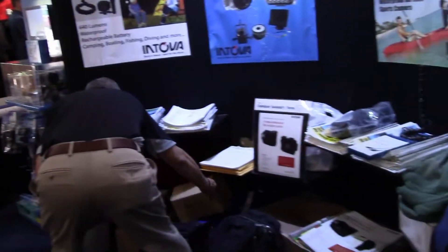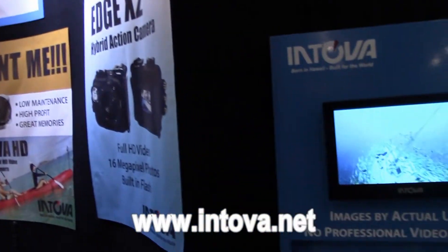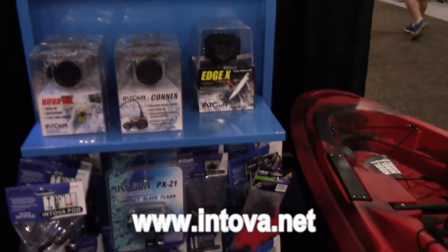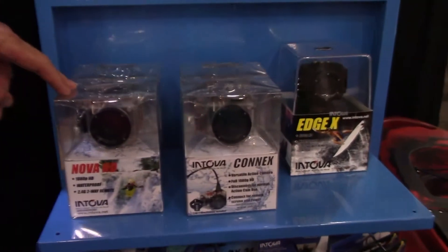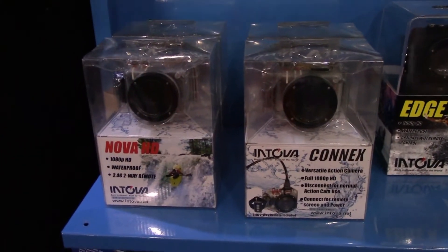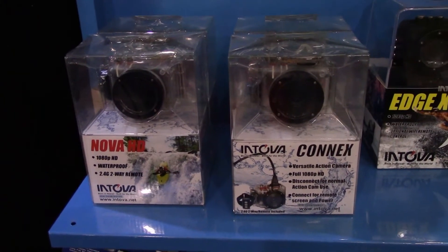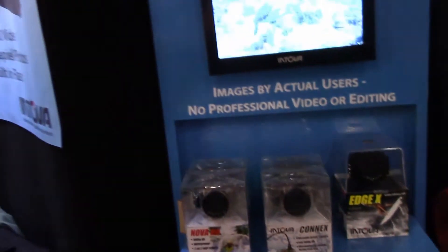We've got our Connect system that allows you to hook a wire to your camera and run live video and power. Our Nova camera here — this camera floats. It has a waterproof remote control, and all of our cameras feature a recording indicator, so if you have it mounted at the front of your kayak or SUP board, you can tell when you're actually recording.